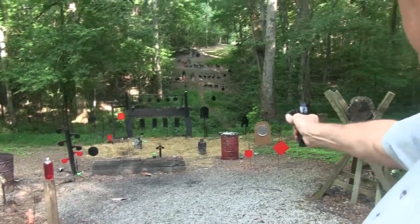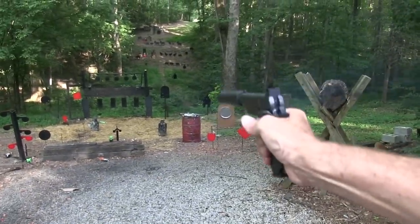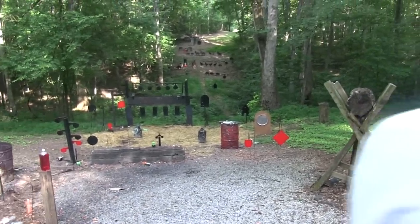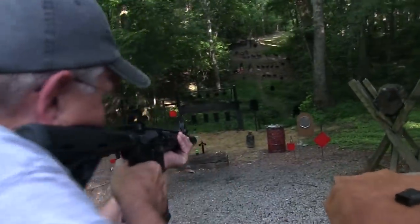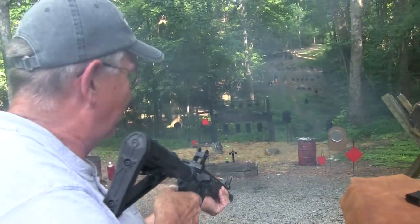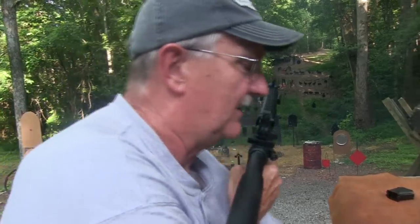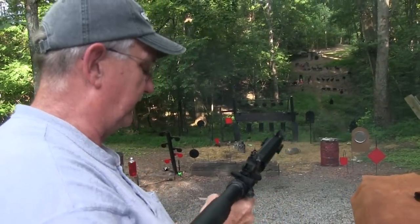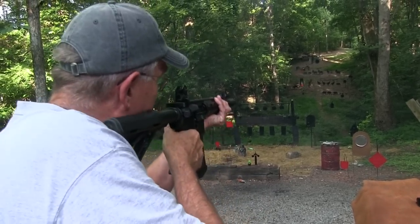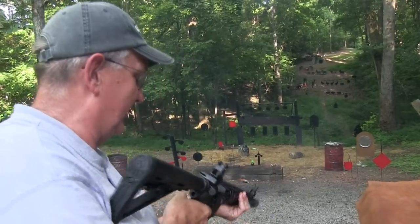I'll just shoot into those tanks there a little bit. Okay, put it on safe. Do the same with this gun. That was a little louder, wasn't it? You know why — those were not the heavy ones. Those are 115 grain. We've got one in the chamber — I'll go ahead and put it over there somewhere. Yeah, so those are loud. So much for that.